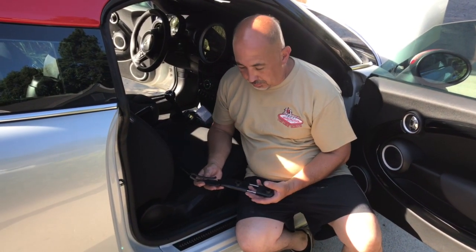Mark of Motoring and Motivations. We're doing yet another mod to Enchantress, the 2012 GCW Coupe.